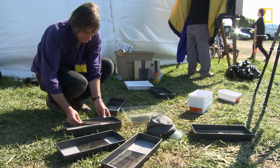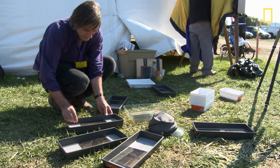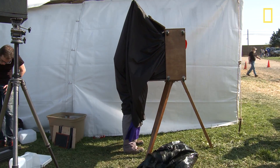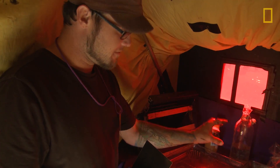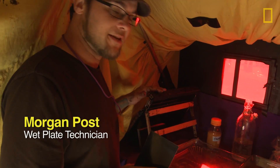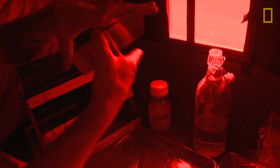Wet plate is a very fugitive method, and we have a portable darkroom that my assistant is in and he's processing this. Essentially there are a lot of individual components — this is the developer, and this is the silver bath, which sensitizes the plates and makes it possible to make an image.